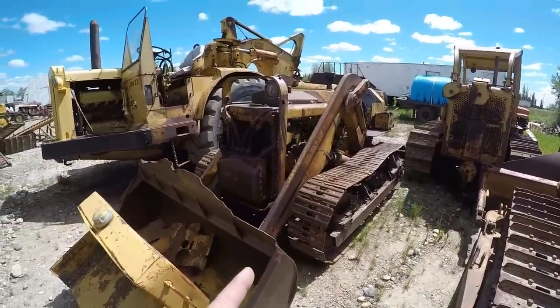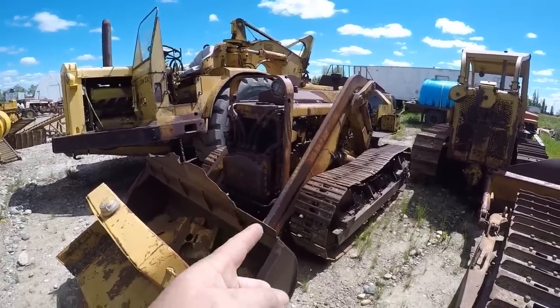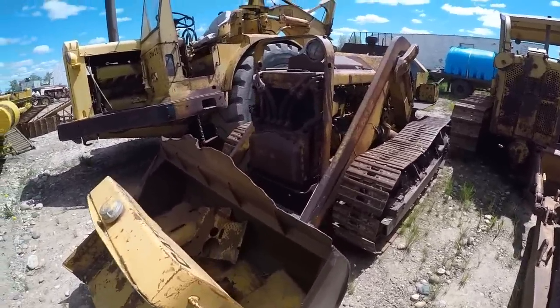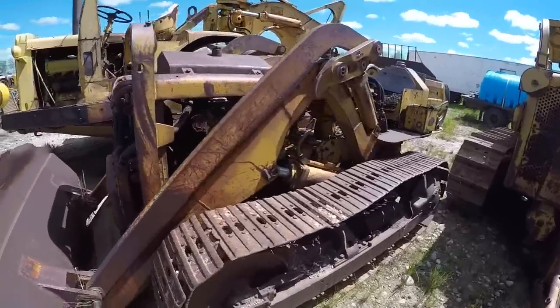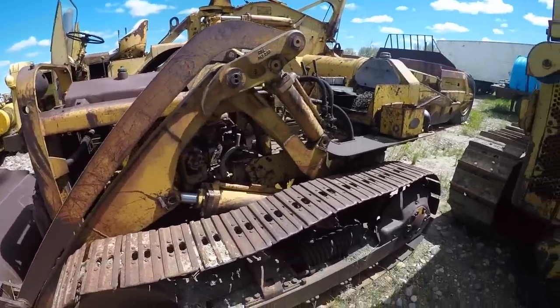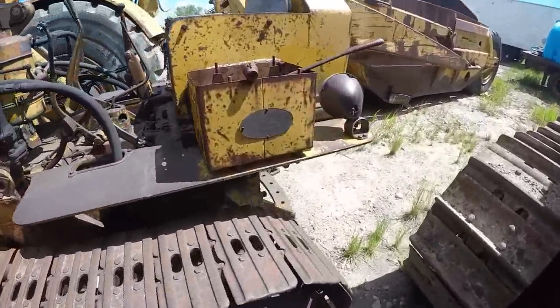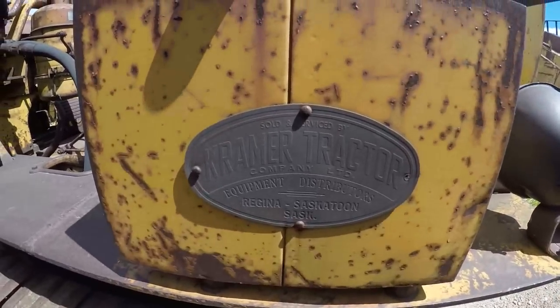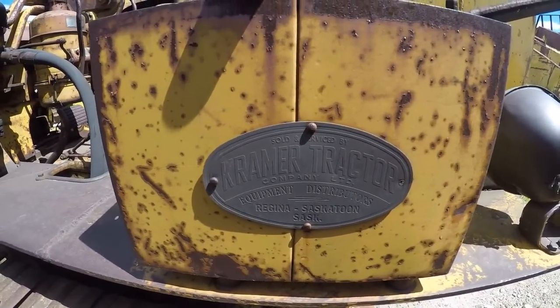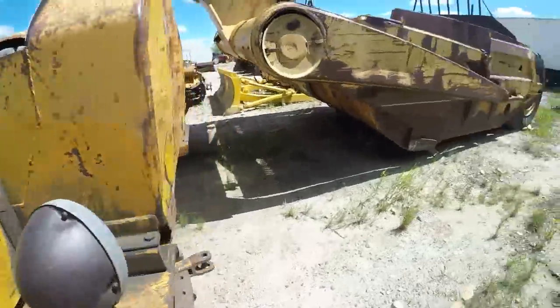This is an HT4 Caterpillar track loader. Needs a fair bit of work, but we've got it — we saved it. Look at that cool tag — Kramer Tractor. Big old brass tag, love that stuff.